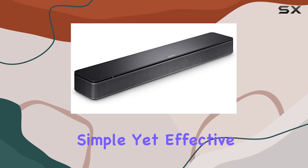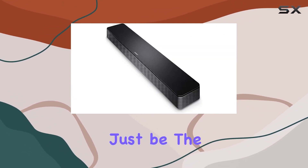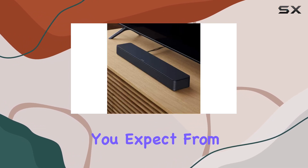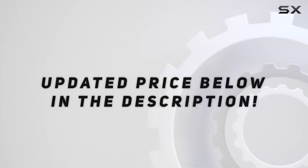In conclusion, if you're in the market for a simple yet effective solution to boost your TV audio, the Bose TV Speaker might just be the answer. It's compact, versatile, and delivers the quality you expect from the Bose brand. Check out the video description for an updated price.